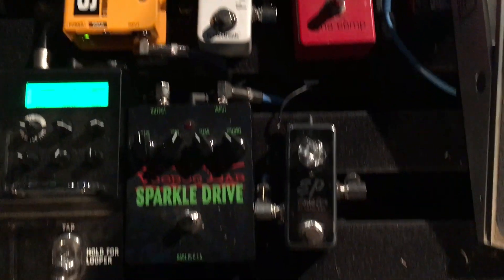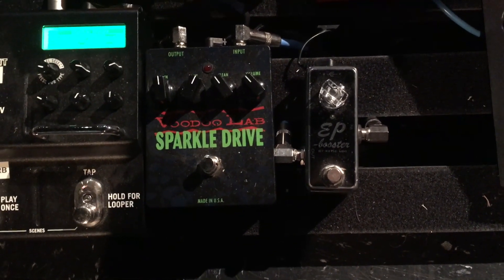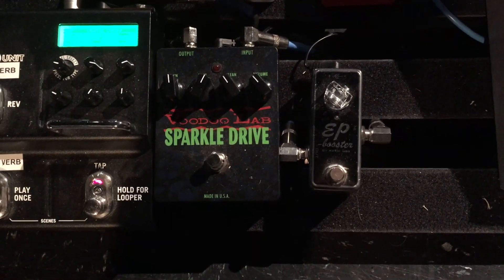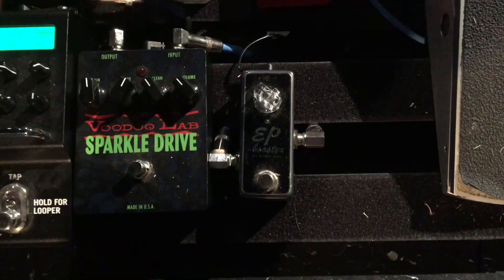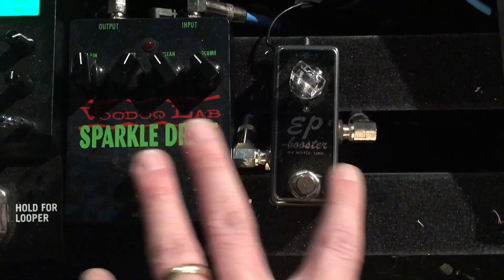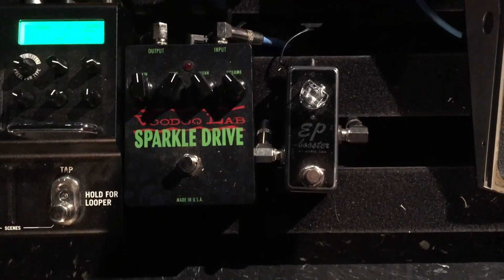After the Polytune, we go to our two drives. The main drive we use is the Voodoo Labs Sparkle Drive — I love how this sounds, there's just nothing else like it. We also have this EP Booster here, which gives it a little bit of crunch. The Sparkle Drive alone gives more crunch, and together they give a lot of crunch. So it gives you three levels of drive.